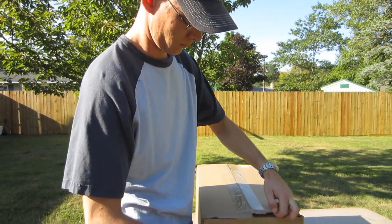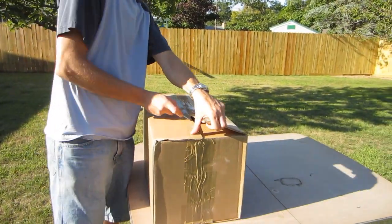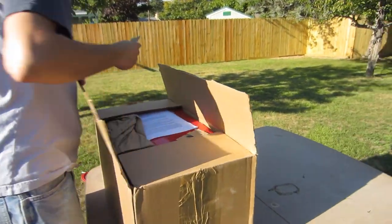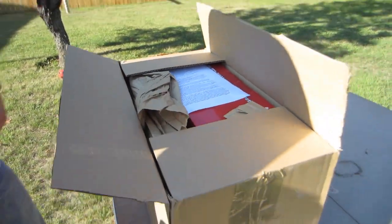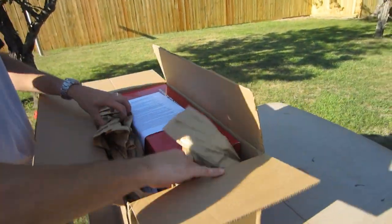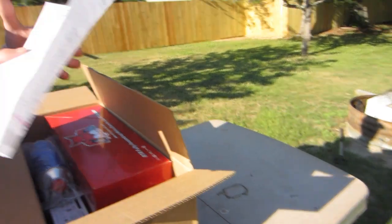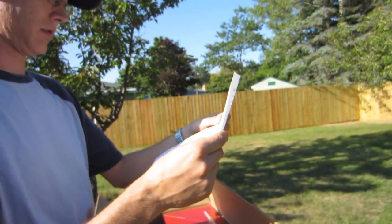Jamie got a package — well, everybody got a package. I think my name's on it. What's in your package? Paper for burning. How much did you spend? That's it, yeah.